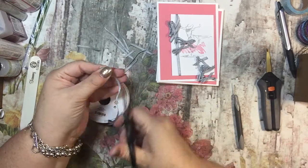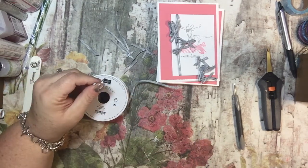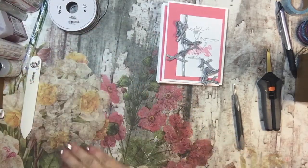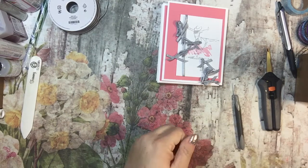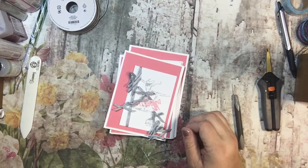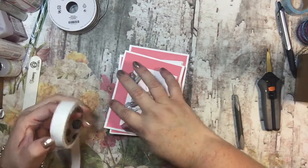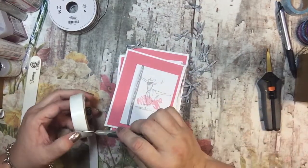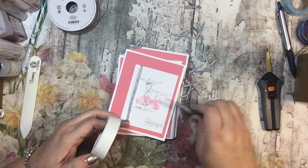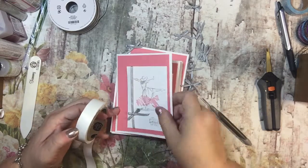And ten — yay! A little bit of trash, not too bad. I'm going to take my glue dots and just place one on each card with a bow.